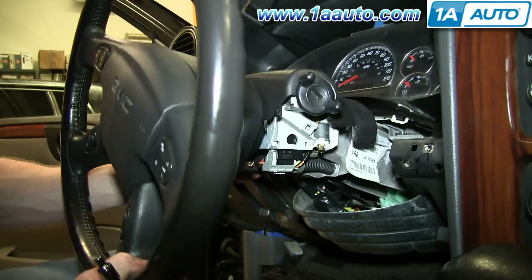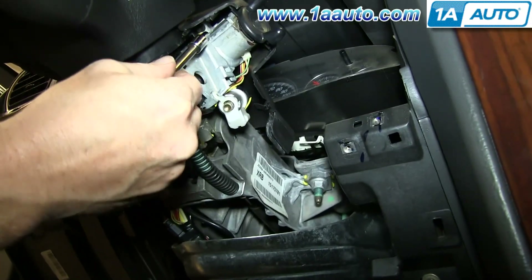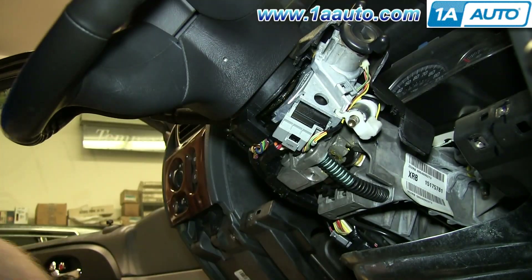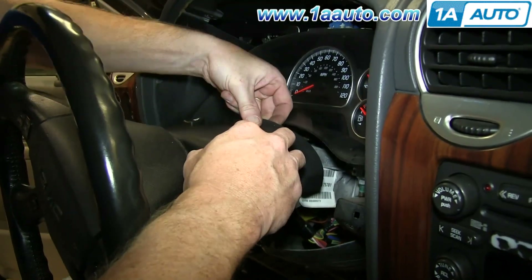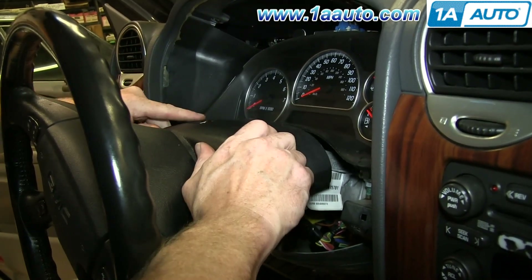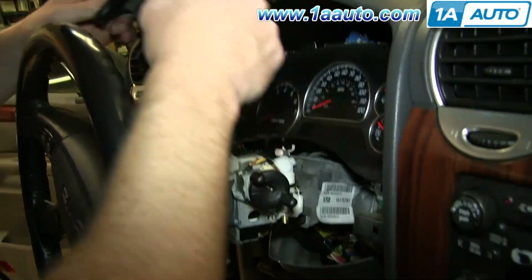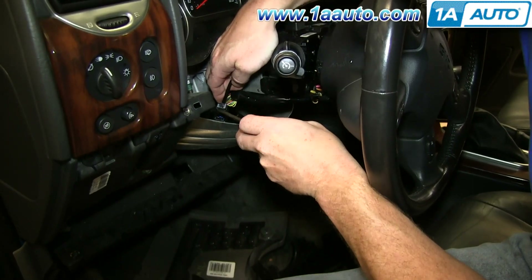Now tilt your wheel back up and there's an E5 Torx screw. A little bit hard to see, but it's right up in there. We'll fast-forward as I remove that. Now lift from the back of the panel and just pull it up and slide it back. Disconnect this harness — just pry out on the tab and pull it free.